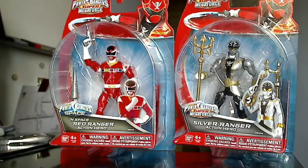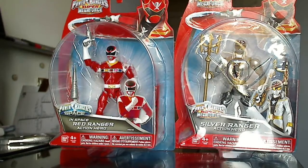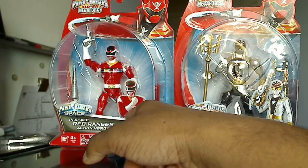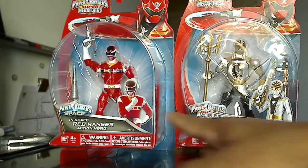I'll start off by doing a mint-on-card review. Pretty much the design of the packaging resembles what the first line of figures look like. You have this fat plastic here, followed by the Super Mega Force Red Ranger on the top. On the other side you have the Power Rangers Super Mega Force logo, the action figure, and then the actual Ranger from the TV show doing a pose. They have the title here — for this one it's In Space Red Ranger Action Hero and Silver Ranger Action Hero — with their specific logos.